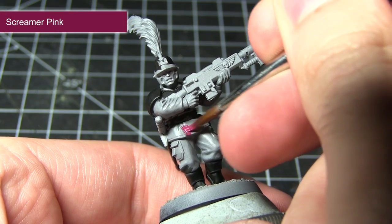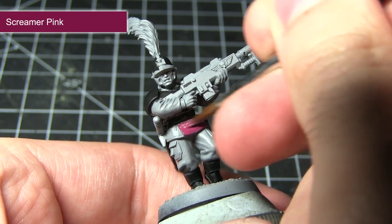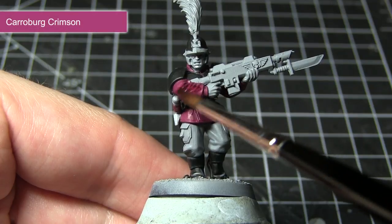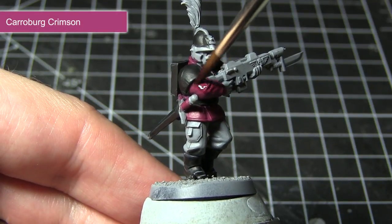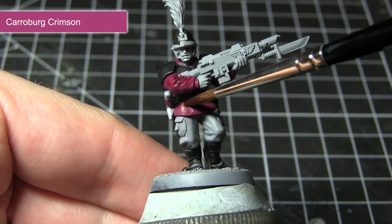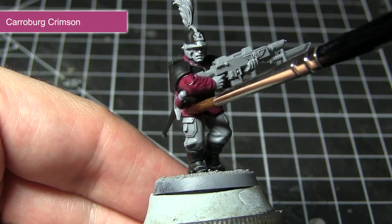With the black areas of the miniature tackled, I'll now be painting the jacket of this Ventrillion Noble and I'll be using a base coat of Screamer Pink for this. Once our base coat of Screamer Pink has dried, we can now apply a wash of Carroburg Crimson over the areas we painted in the previous step. This wash will flow into those recesses and really help to improve the shading and ultimately enhance the detailing that we have on this miniature.